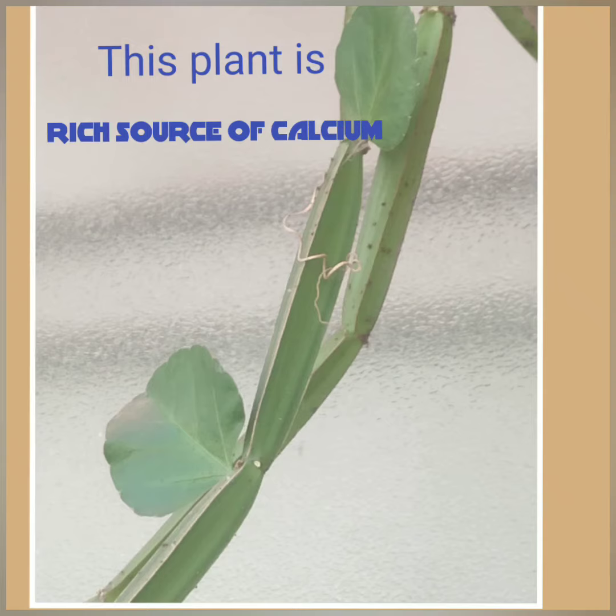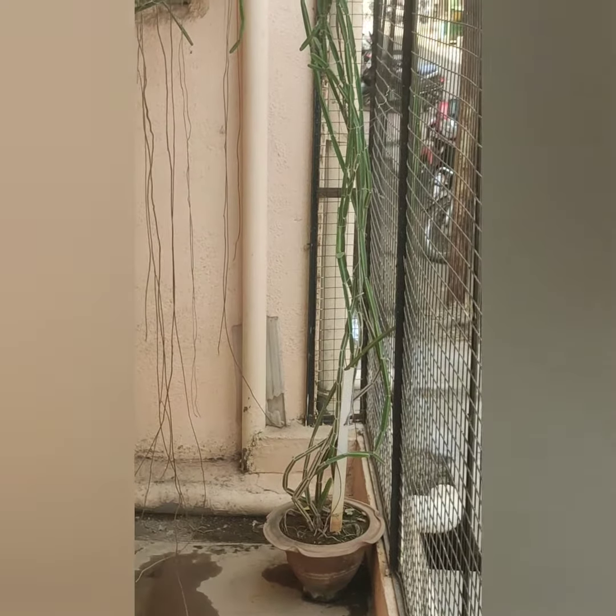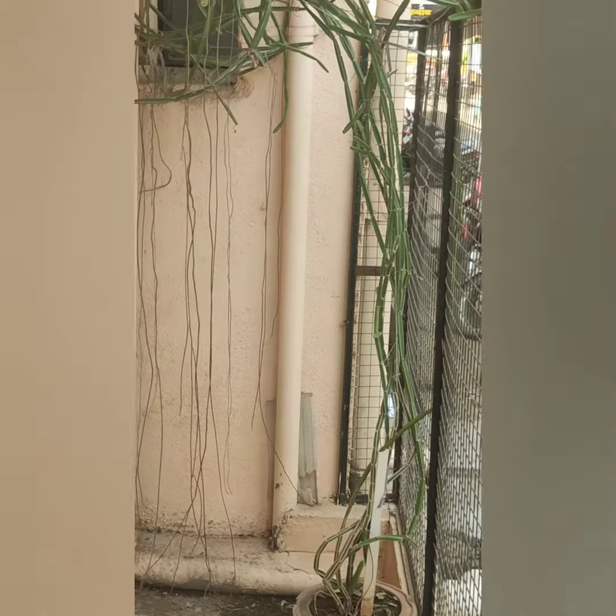Hi friends, this is Cissus quadrangularis plant. This plant is also known as wild grape, devil's backbone, adamant creeper, and bone setter.